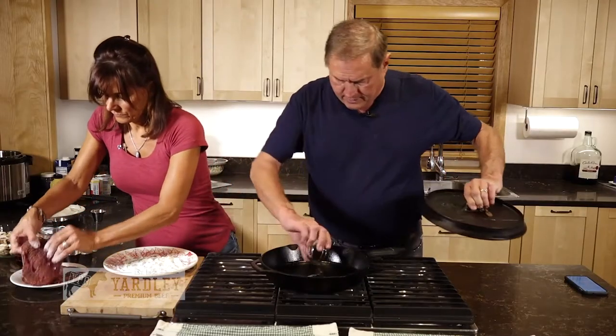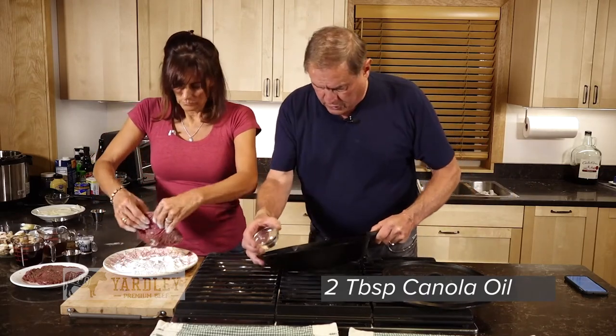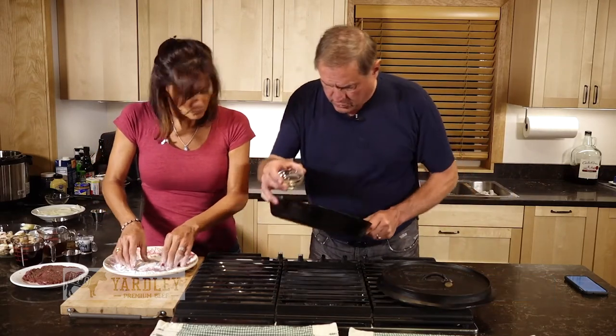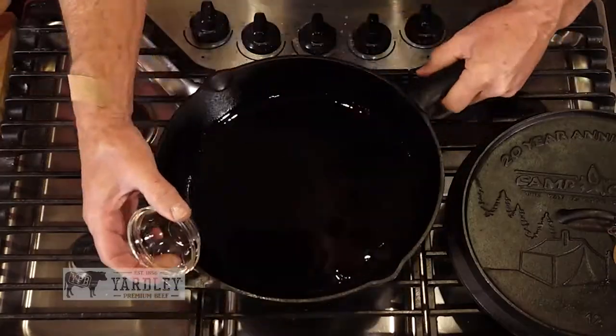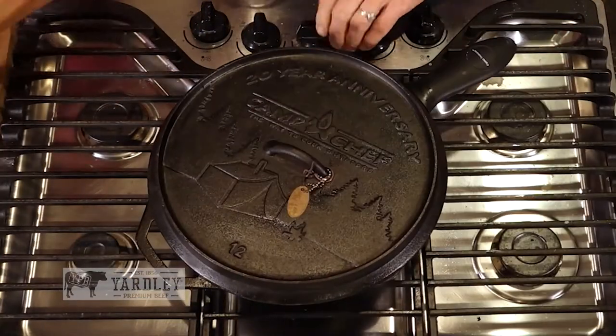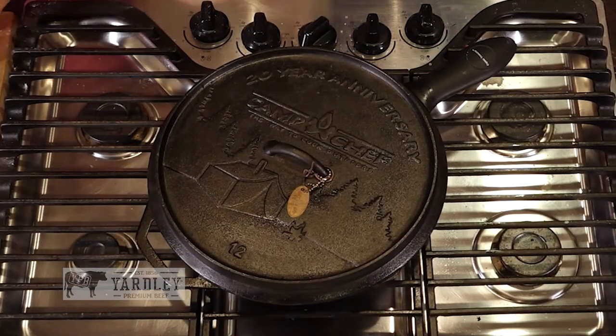So while she's doing that, I'm going to put two tablespoons of oil into this pan right here. Now you can use a full dutch oven, or you can use a dutch oven skillet. Whatever it is, you want to be able to take it and put it in the oven.